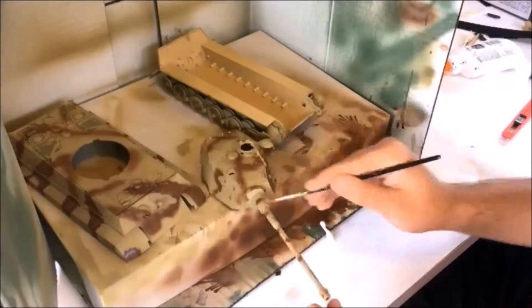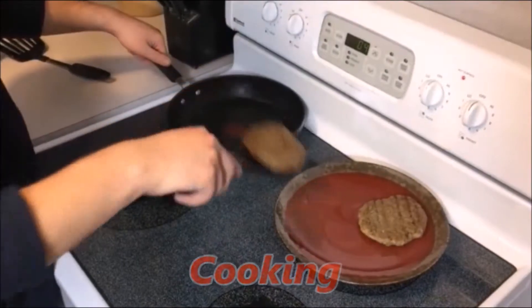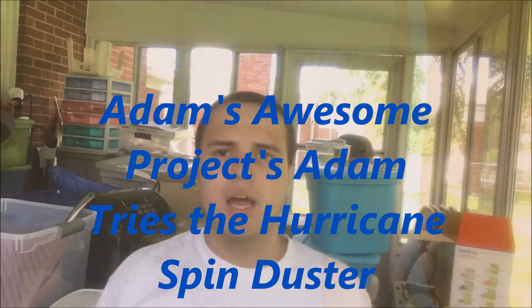Welcome everyone to a new special video on Adam's Awesome Projects. I'm Adam, and today in this video we're going to be testing out another As Seen on TV product. This time it is the Hurricane Spin Duster. It was originally the Hurricane Spin Mop and then they decided to make a duster. This is made by Bulb Head in 2017 and we've all seen the commercial with Anthony Sullivan.